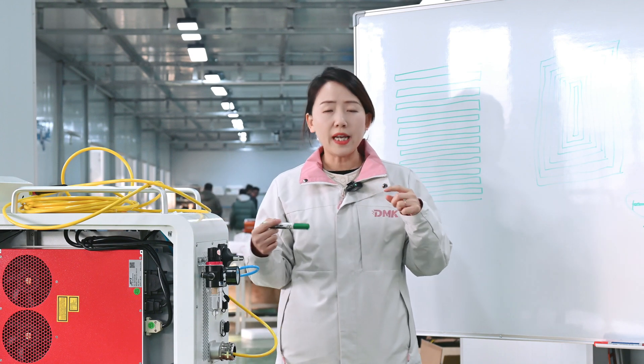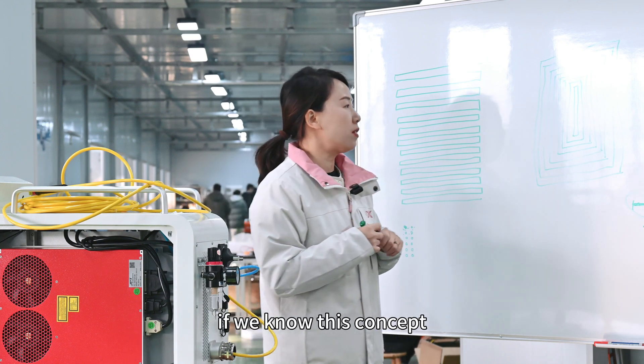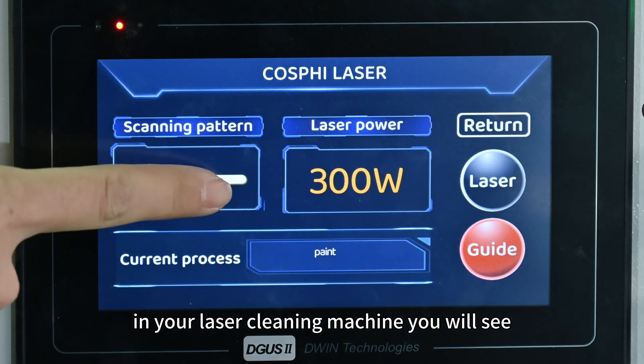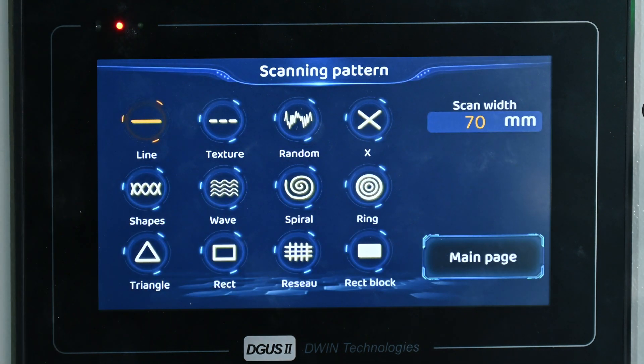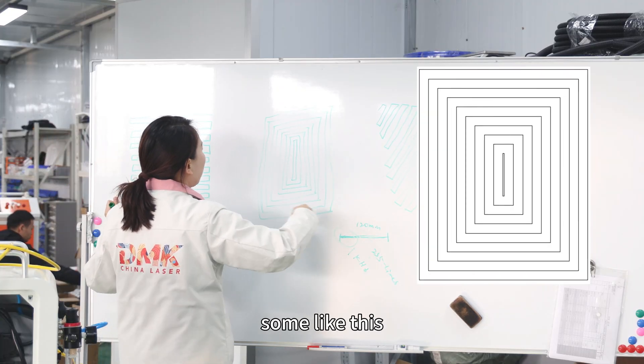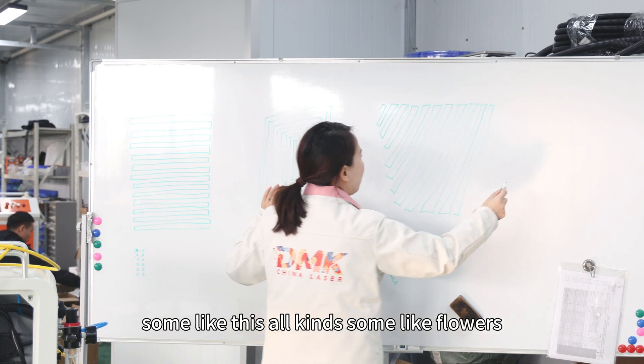Once we know this concept, in your laser cleaning machine you will see many patterns — some patterns look like this, some like this, some like this, some like flowers.